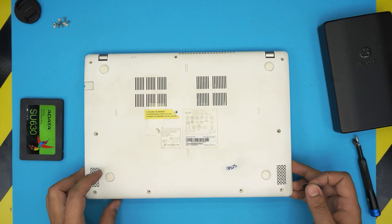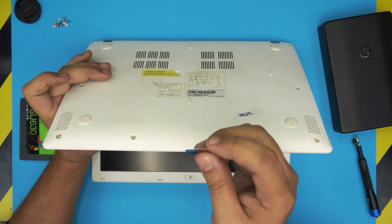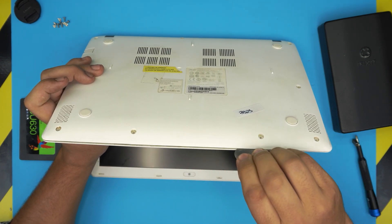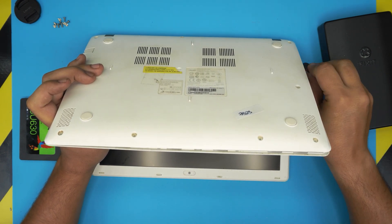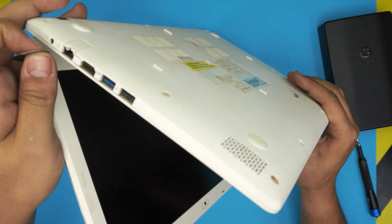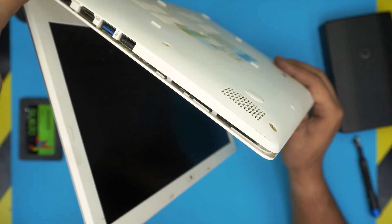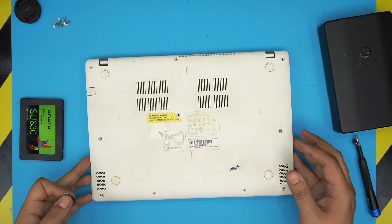Once you remove all the screws, grab the guitar pick, stick it between the top and the bottom cover, and just twist it toward the screen. Then go to the left and right sides and do the same thing. You should hear some clicking as you go around the front and sides.